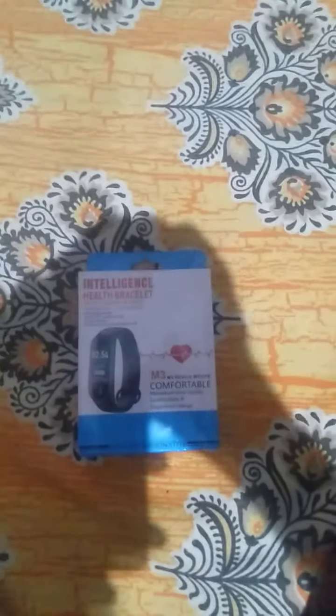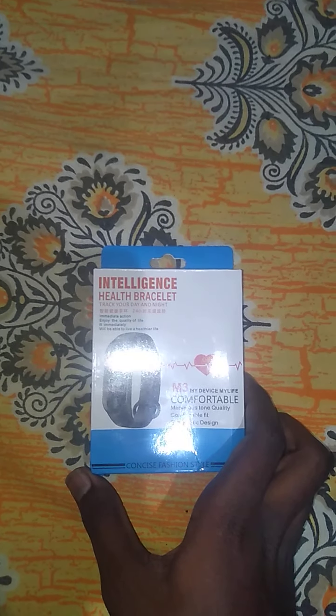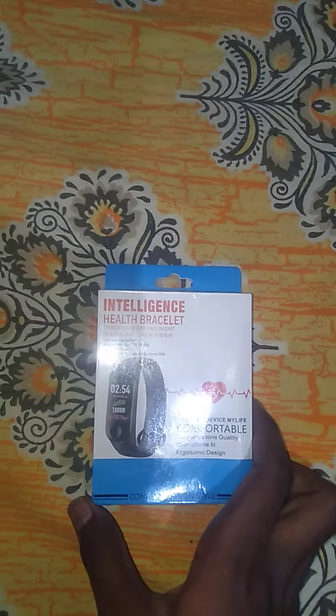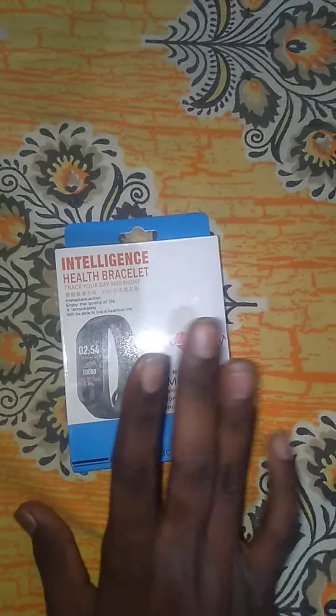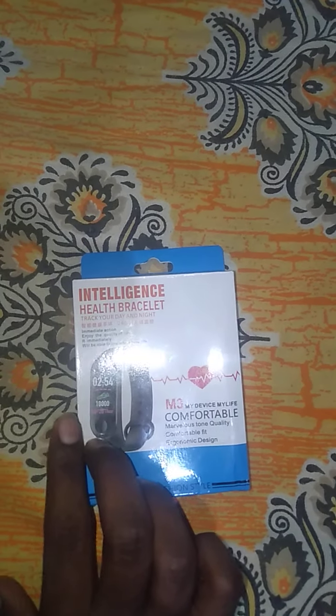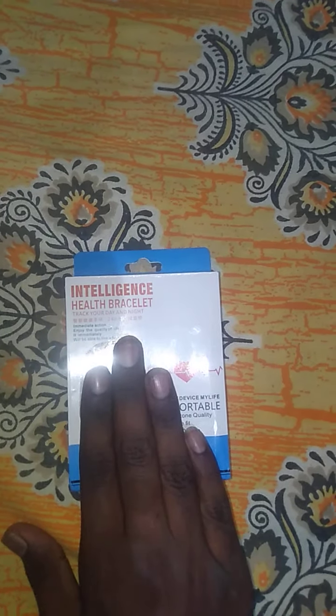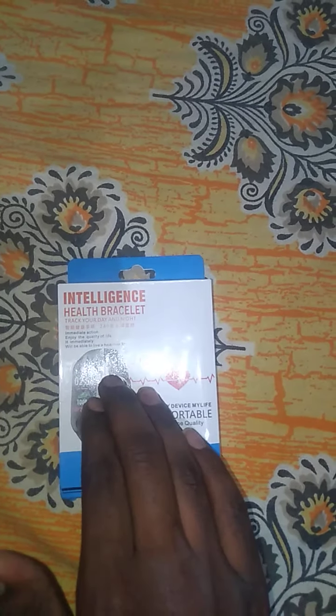Hi guys, welcome back to my channel. In this video I brought you an Intelligency health bracelet, a smartwatch called M3. It's the best smartwatch for you and it costs around 2500.